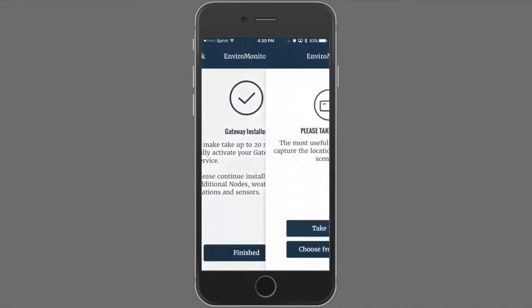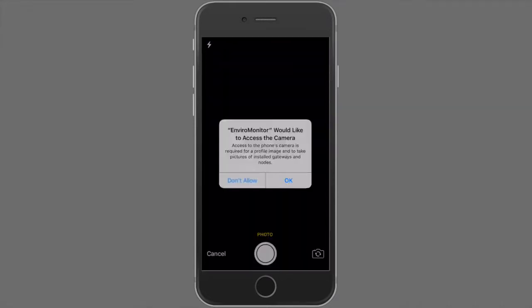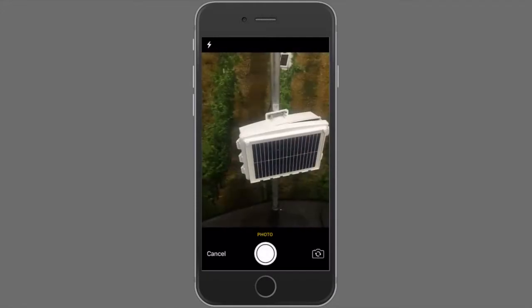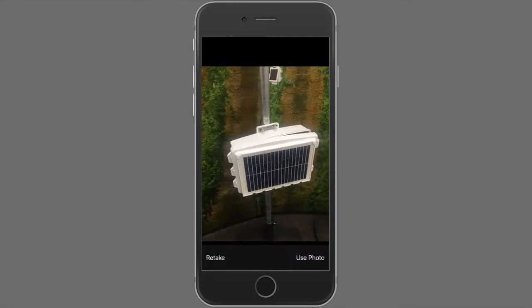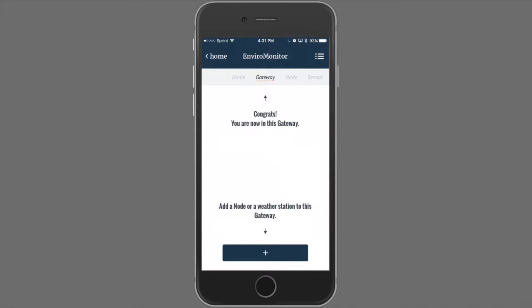To further customize your EnviroMonitor installation, you can take a photo specific to the gateway. Congrats! You are now in this gateway. Back at the home screen, you can see that the EnviroMonitor gateway that we just created is available.